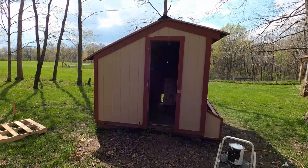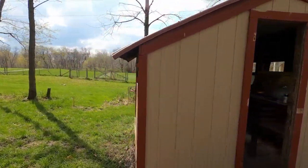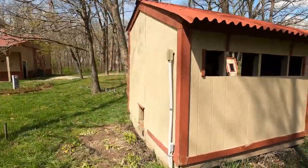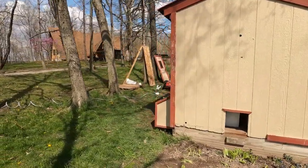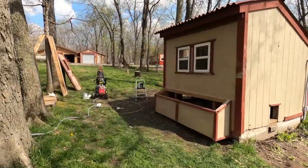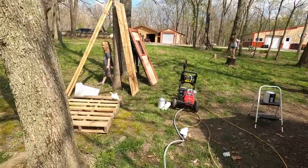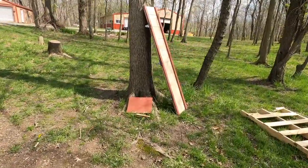We now have one coat of beige paint around the entire chicken coop. It doesn't look like we'll need any more, though we'll have a couple of spots to touch up once we do the gutters and start putting the fencing in. Next up, once this dries a bit more, we'll start doing the red molding and work on the doors and the cover for the window over here.